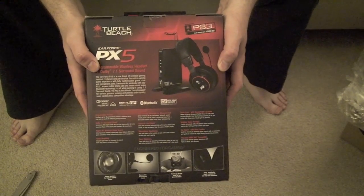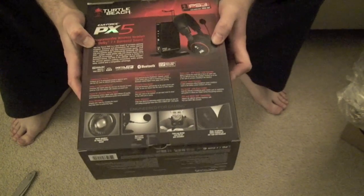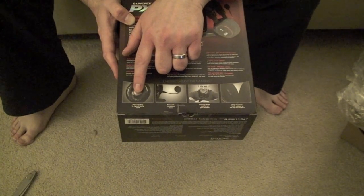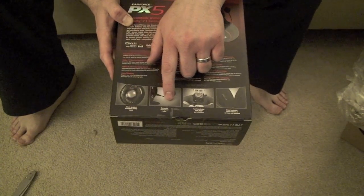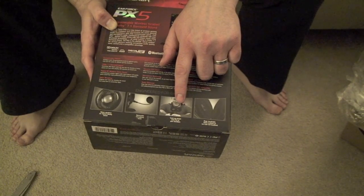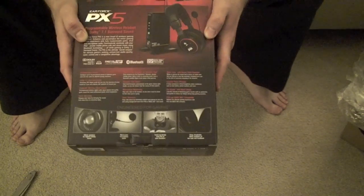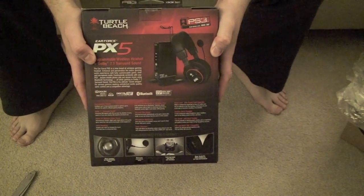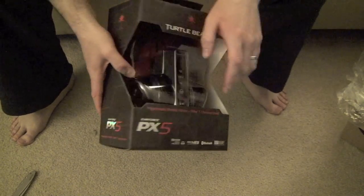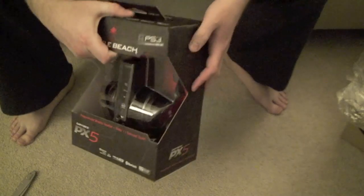Right now I have the Triton ones which have a trillion cords. They sound great but they're heavy and they have a trillion cords — so this is the upgrade. It says 50mm speakers for the highest fidelity, removable microphone, twist cup design, deep and breathable. What's also great about these is that they connect to my iPhone via Bluetooth, so while I'm playing a game if someone calls me I can immediately take the call and it'll come through on the headset, which is completely awesome.